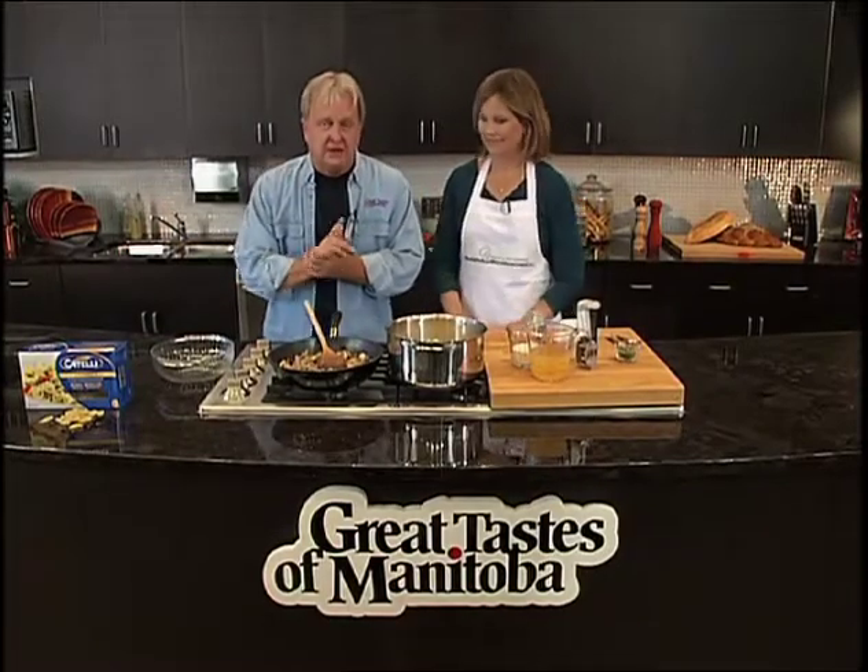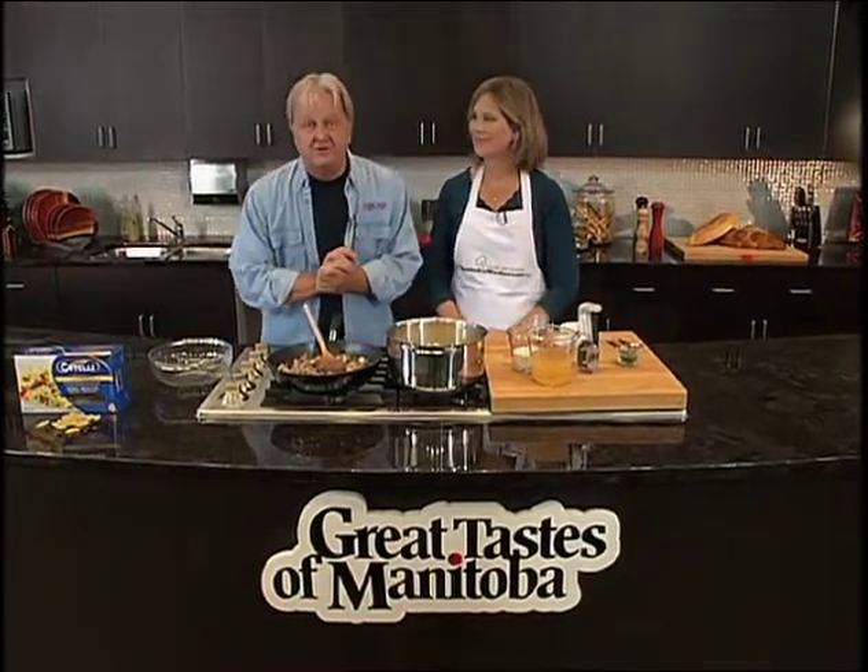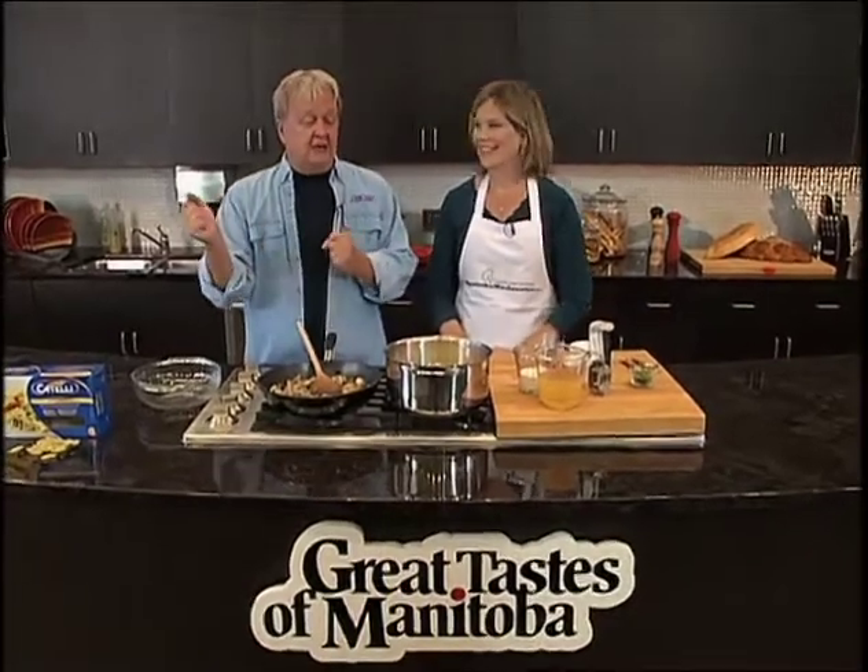This is the Education Center at the Manitoba Liquor Mart, Madison Square location. And this is Heather Dybart from the Manitoba Mushroom Growers Association.